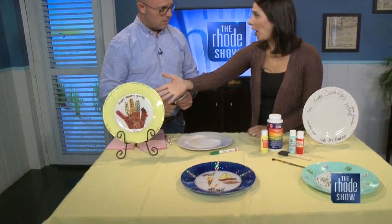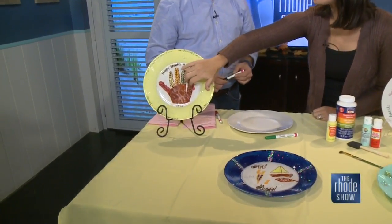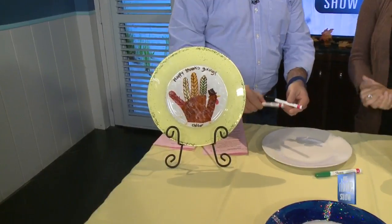So when everything's done, do you have to put this in the oven? Not this one. This one just has to dry. So once it's dry, you're clean to eat off it. It's nice and clear. Now, the second way — we have these Sharpie markers here.